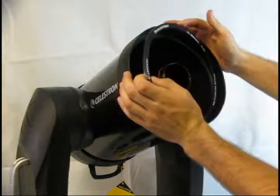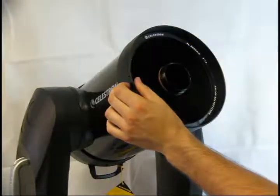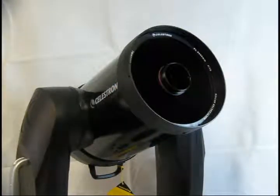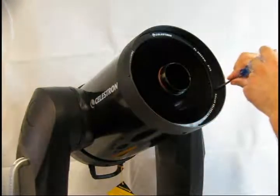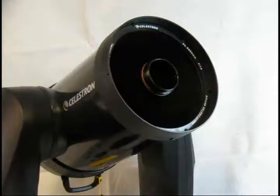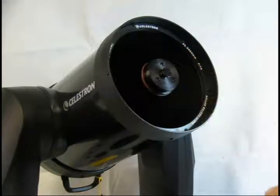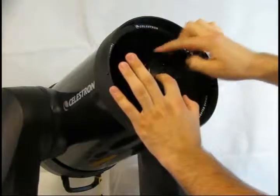Carefully replace the corrector plate retaining ring, being careful not to touch the corrector plate itself. To rotate the ring into position with the screw holes, use a small allen wrench. Replace the screws but do not over-tighten them. Finally, replace the secondary mirror. Note the position of the set screw and the notch in the secondary mirror holder. Set the mirror in at an angle and rock it over to set it in without scratching the mirror. Replace the secondary mirror retaining ring. When you run out of threads, stop turning — you don't want to over-tighten this ring.